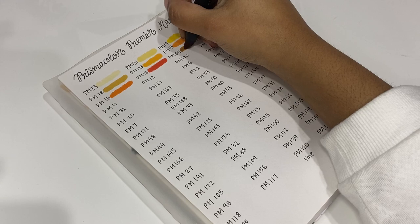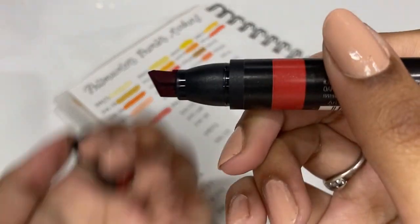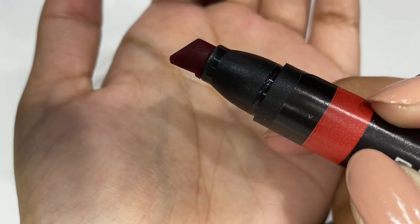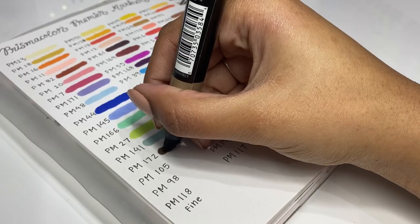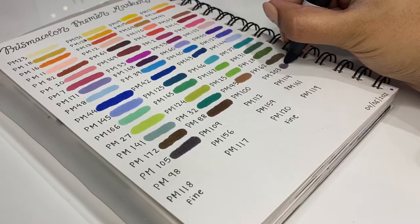While I was swatching, I found two markers that had a problem. As you can see, the top part of this marker has kind of been chipped off. I'm not sure if this happened during manufacturing or packaging, but it was like that when I opened it. It was a really small thing, so it didn't really impact the overall functioning of the marker, so it was all fine.